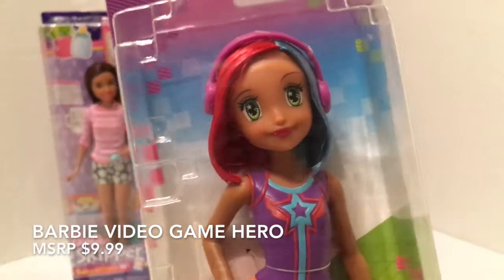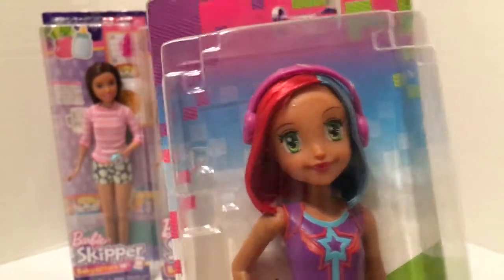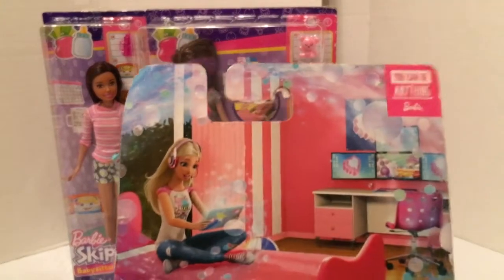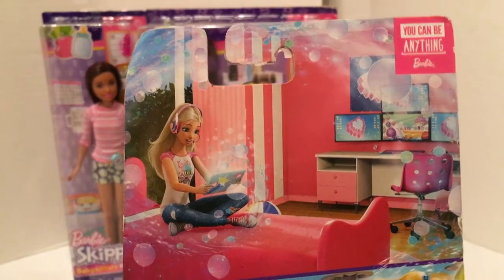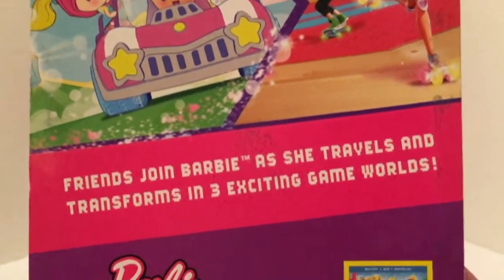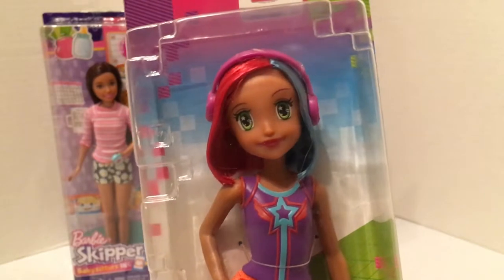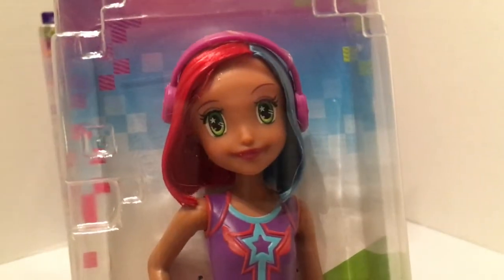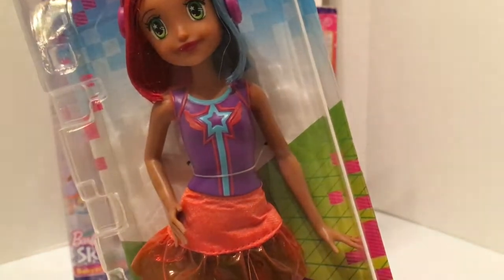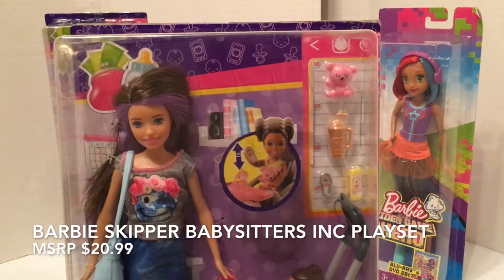She has a very tan skin tone so she might be very difficult to match, but she's got really pretty green eyes and she is from the Barbie Video Game Hero movie. The main reason I even want to do a head swap with these Video Game Hero dolls is because I really love their face sculpts and face paint, but I am not in love with sculpted-on clothing — it really limits what you can do with the doll.